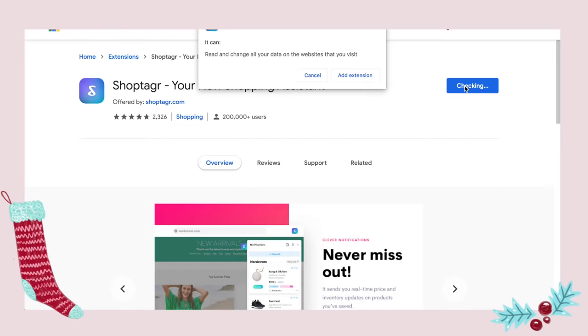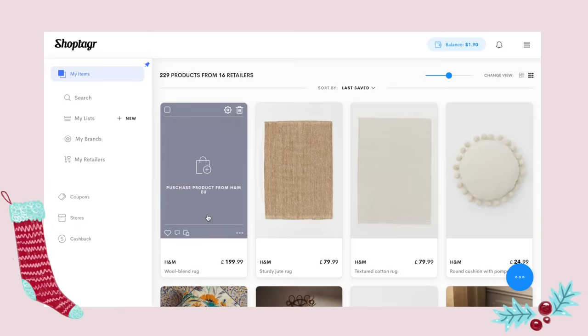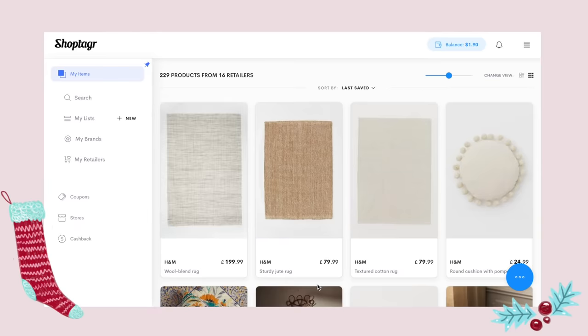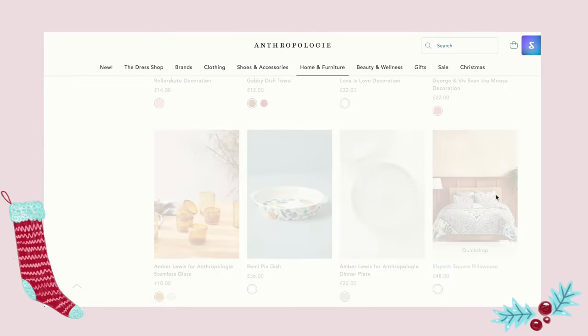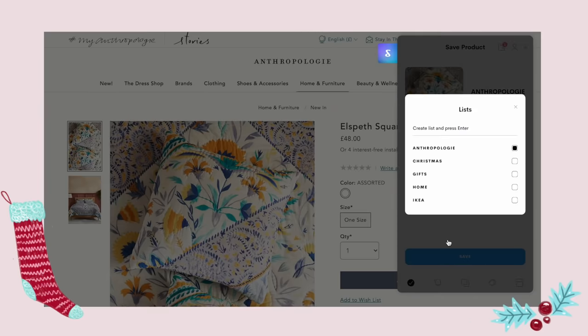ShopTagger is an extension that acts as your virtual online shopping assistant, perfect for finding the best deals on items you love this upcoming Black Friday and Cyber Monday. There'll be loads of sales coming up and lots of money to be saved. I'm personally using it to track a few rugs that I have my eye on for my guest bedroom.